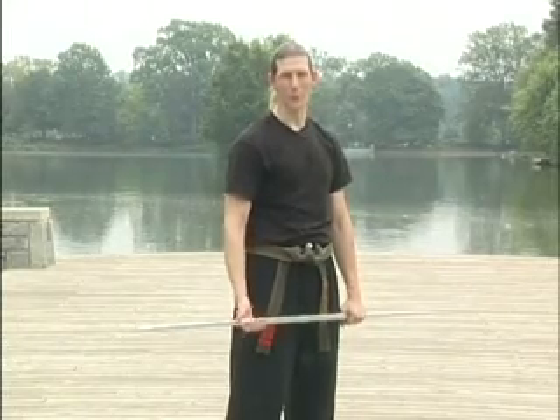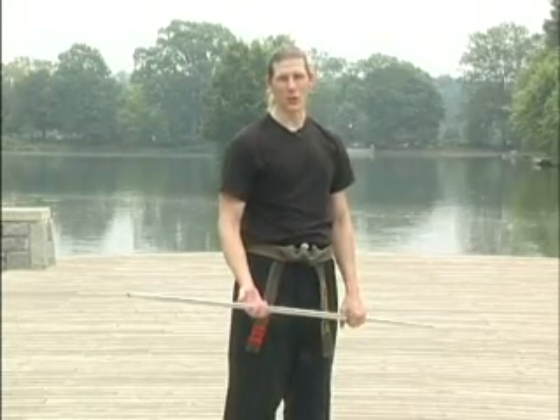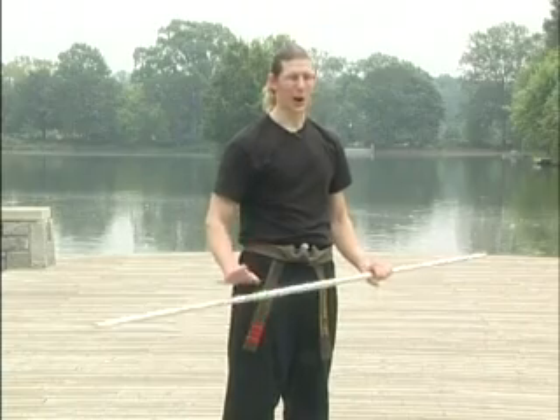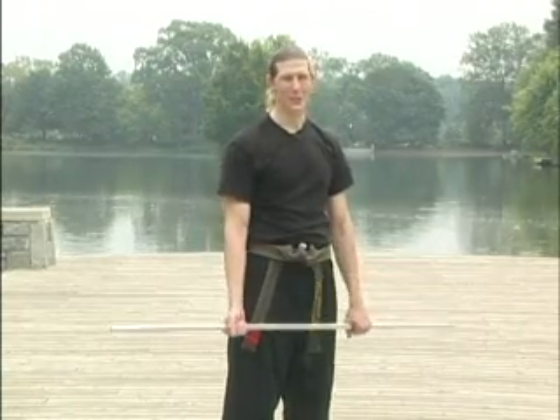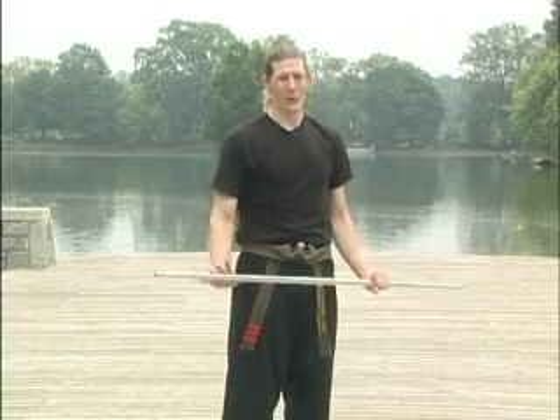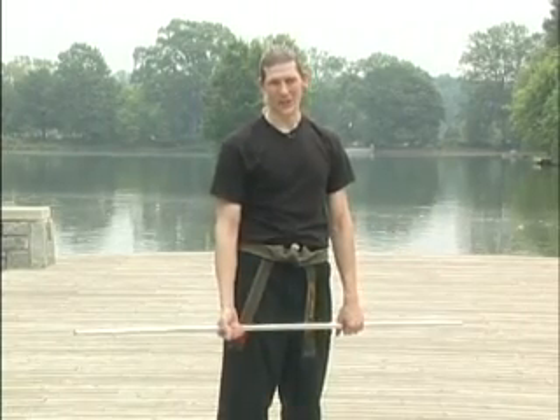This next move is the first move we're going to be going behind our back. This move is called the Straight Jacket. This one's going to require a little bit of stretching. Everybody, the first few times they try it, they say, 'Oh, there's no way I can do this.' All it takes is a little bit of stretching and a little bit of work.